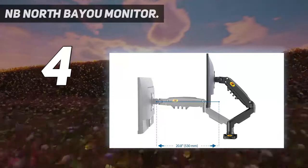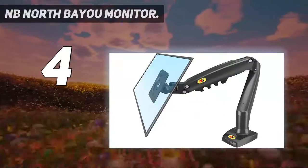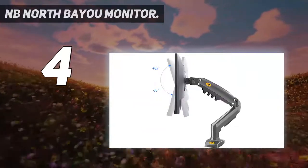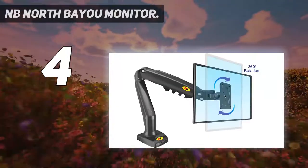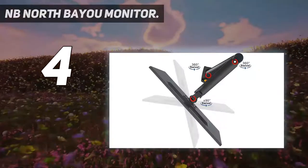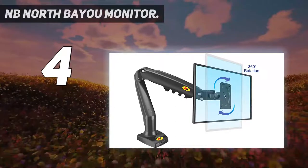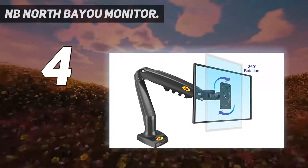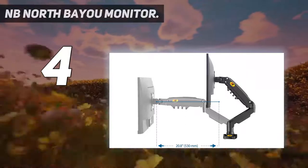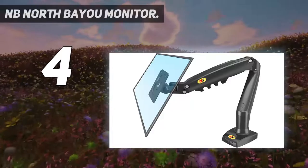Universal fit: fits most 17 to 30mm monitors with a load capacity from 4.4 pounds up to 19.8 pounds. VESA compliance: 75x75mm and 100x100mm, while the whole VESA plate is 118x118mm. Extra longer screw and screw spacer may be needed if your VESA hole is inside a recessed area. Please note that VESA plate parts support 360-degree rotation — rotate it to the right position as needed.